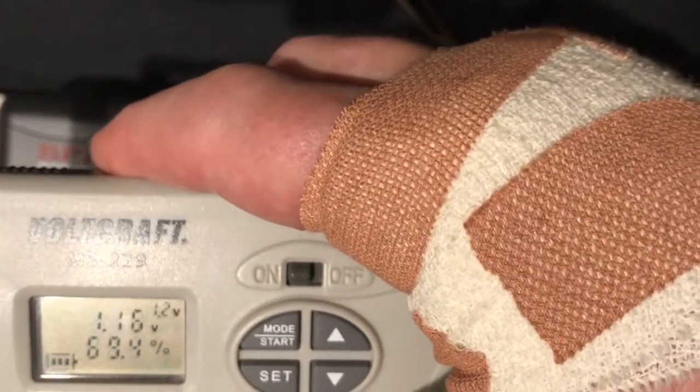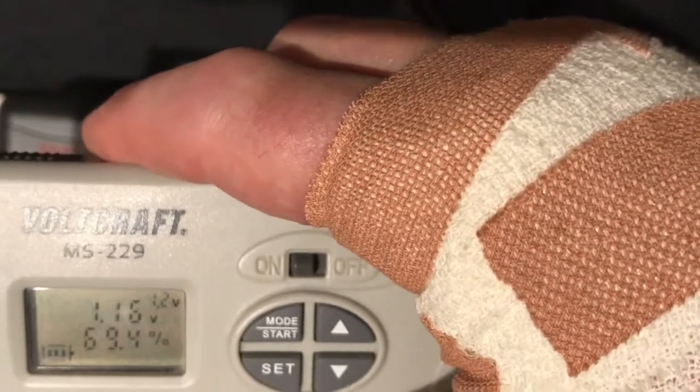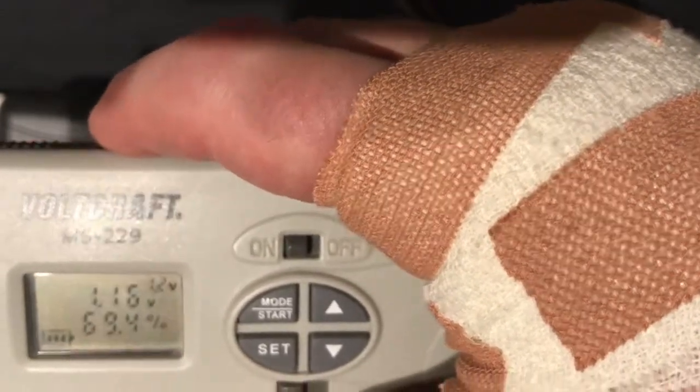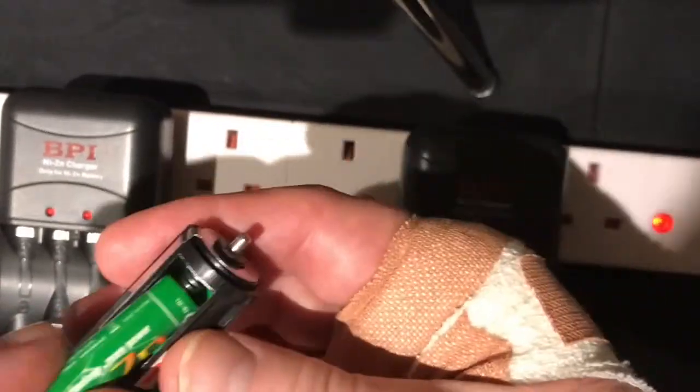What I'll do with that problematic one is I'll discharge it and then recharge it again, because obviously it's still having a little bit of a mad time. So I'll just take these batteries and stick them in the drill.